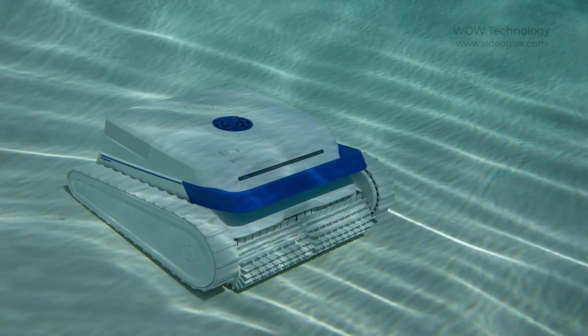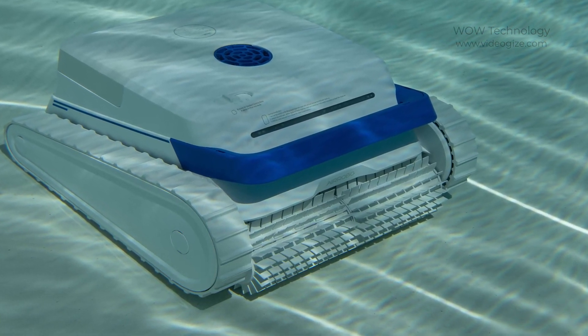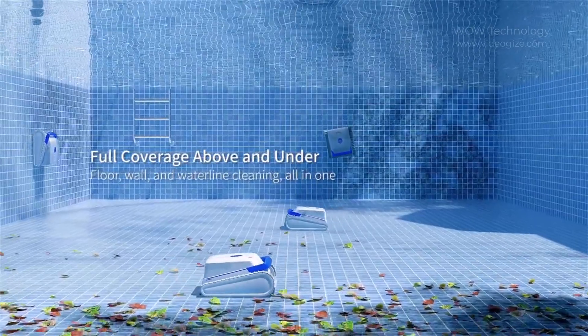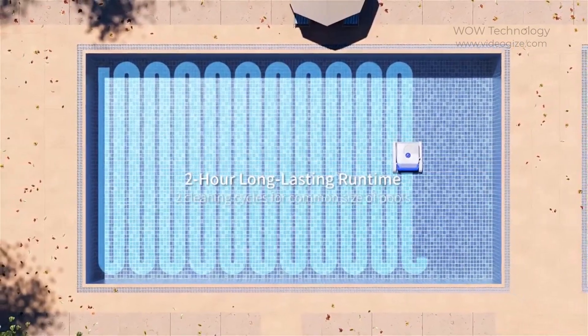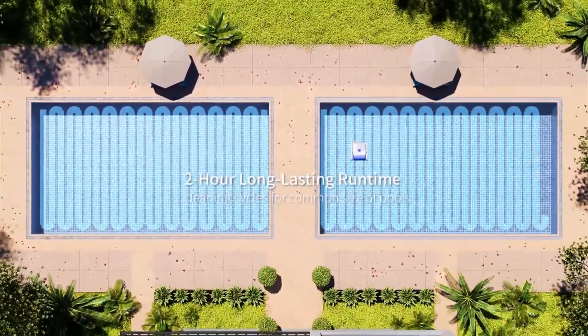Additionally, two scrubbing brushes effectively cleanse and polish the walls and floors, leaving pool water crystal clear. With a 188W independent water pump motor and a 7,800 mAh large-capacity battery, the PC100 can clean your pool for up to 120 minutes with coverage up to 288 square meters at full charge, providing long-lasting run time.